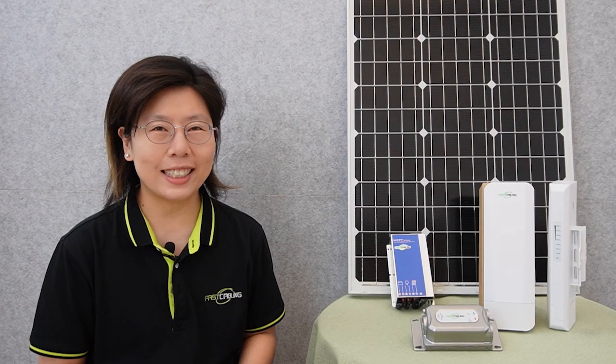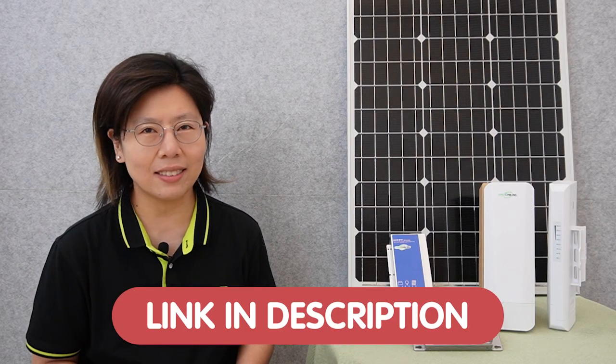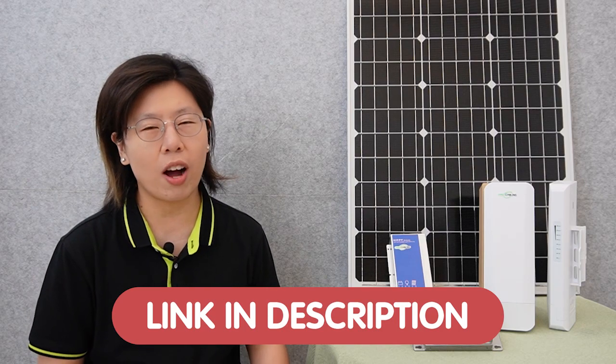Hi guys, welcome to this exciting video on operating a solar-powered wireless LAN using an outdoor PoE injector and a wireless network bridge. In today's video, I will walk you through the process of setting up a solar-powered wireless LAN to enable seamless connectivity in a challenging outdoor environment. Whether it's a solar-powered system, network infrastructure, or any other tech project, our team of expert technicians will craft a comprehensive and efficient design that suits your budget and maximizes your performance.